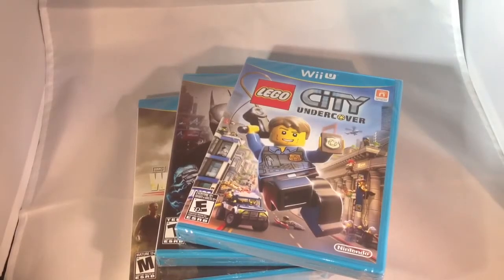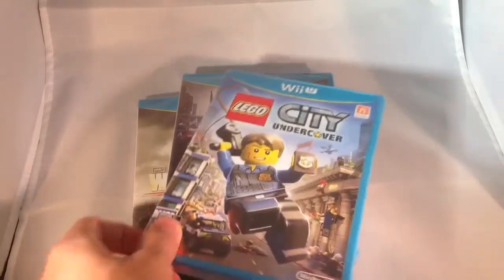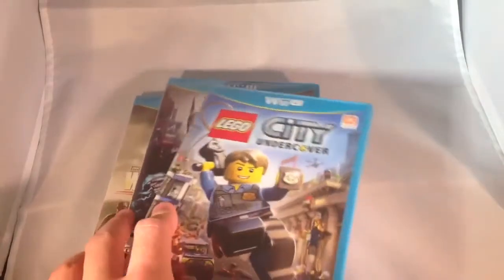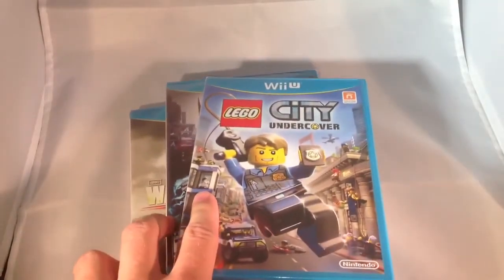Hey YouTube, you guys will have to forgive me for being sick right now. If my voice sounds a little funny, I apologize. But Target had a sale going on for video games — buy two, get one free.